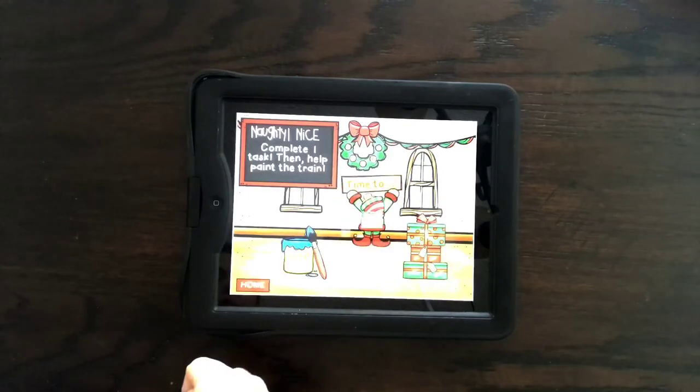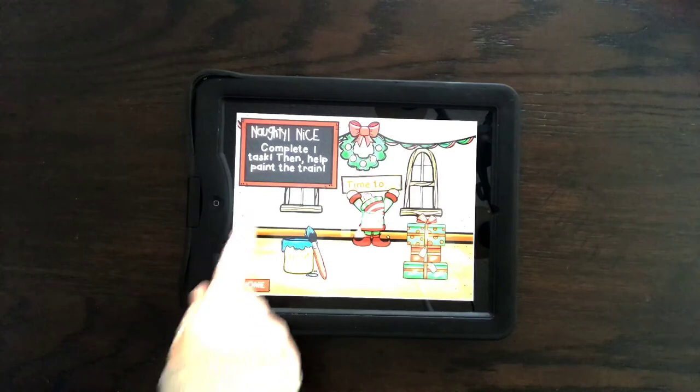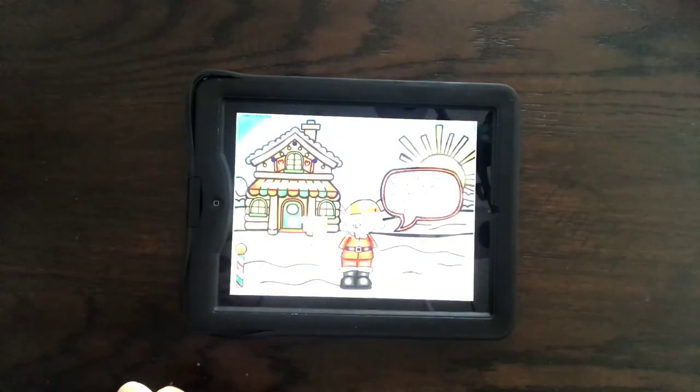You keep going through it all the way until the end, where you'll be able to see Santa deliver the toys. That's just how you play this. You have them complete the task before they pick the right one, then click home if you need to get back to the beginning.